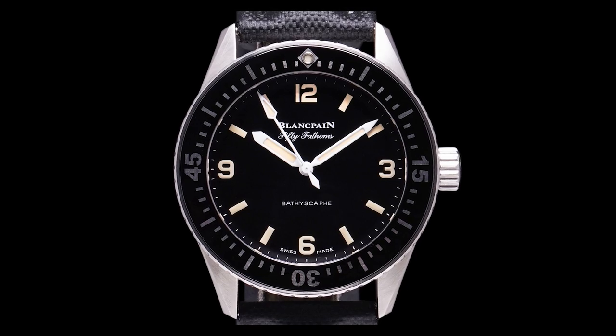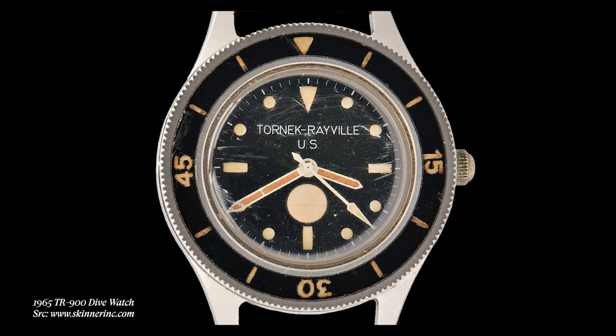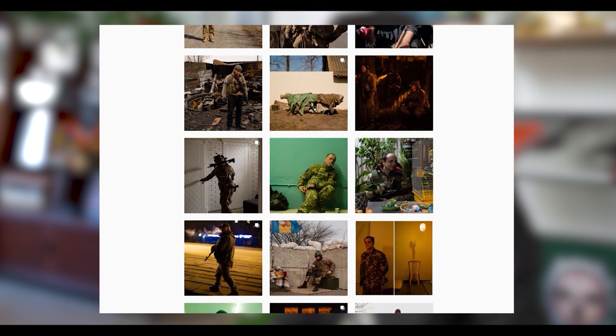There's that fine line, and we've had Blancpain 50 Fathoms and TR 900s in our collection. I actually have a couple of Blancpains and TRs in the safe here at Craft & Tailored, but those watches are not easily affordable or accessible. So I love it when somebody pays attention to the details, and I think Mark II really does that. We also have a friend on Instagram at Thousand Yard Style, Robert Spangle, who is currently in the field in Ukraine and I believe has a Mark II watch on wrist — a field-tested watch. I can't say enough about Mark II as a brand, but I really want to focus in on this Tornik Revelle TR660 and do a little bit of an unboxing.